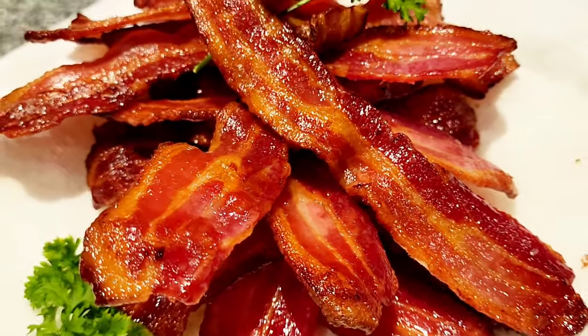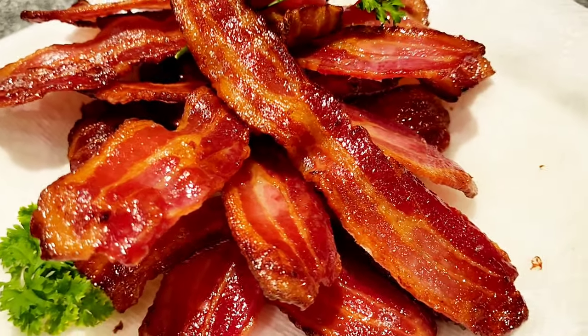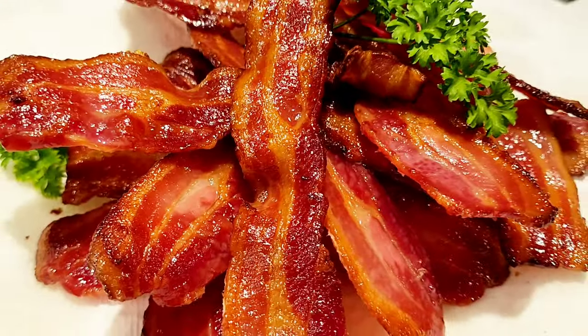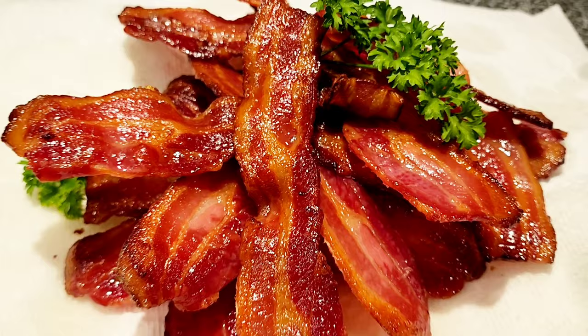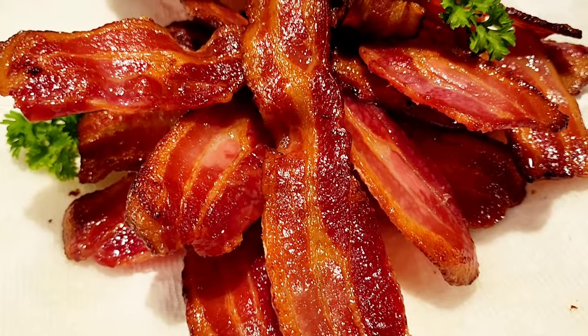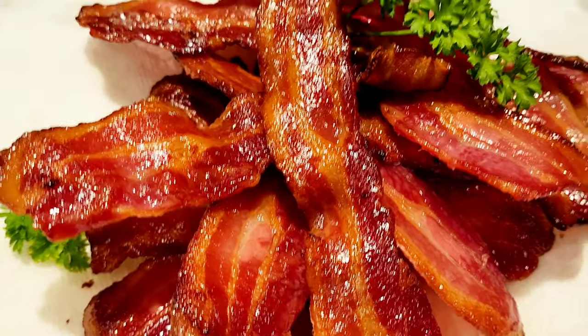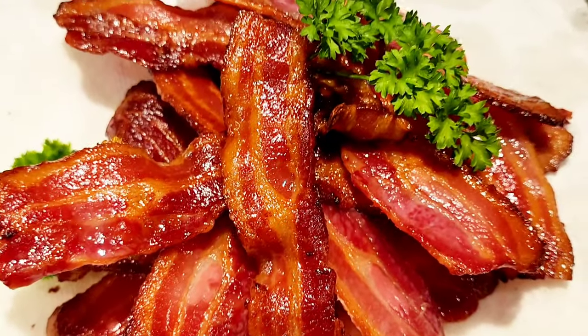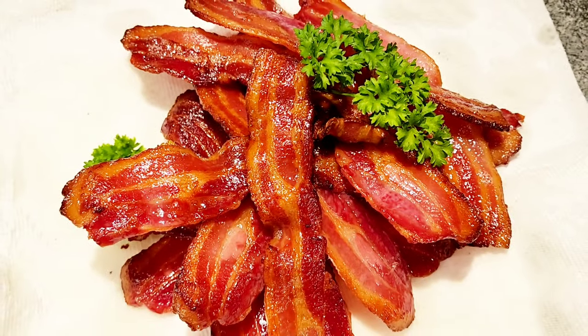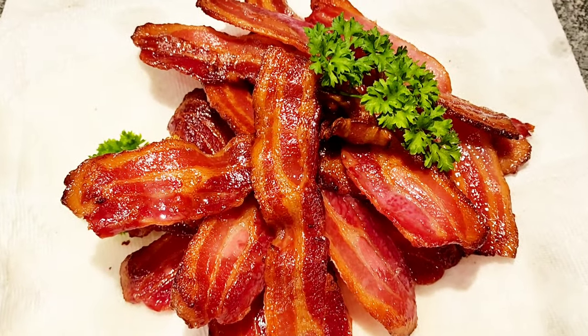Try cooking your bacon next time just like this and you won't do it any other way. If you liked this, give me a thumbs up, and if you haven't subscribed to my channel yet, subscribe and you'll be the first to see all the new recipes coming. Thank you for joining me in my kitchen today.